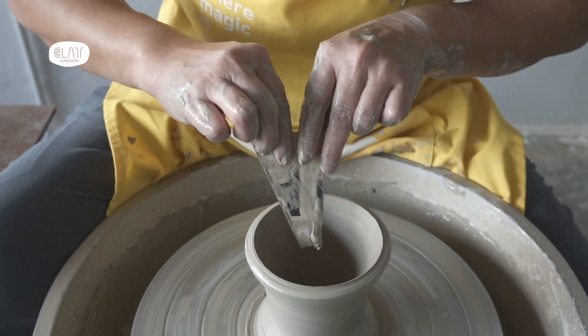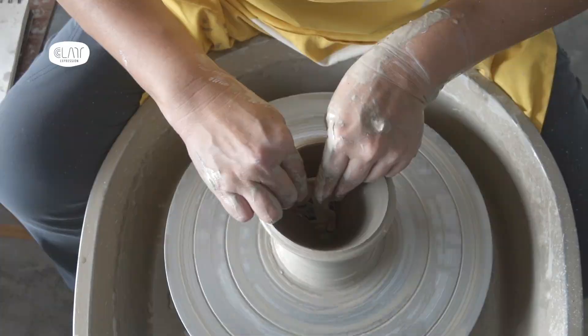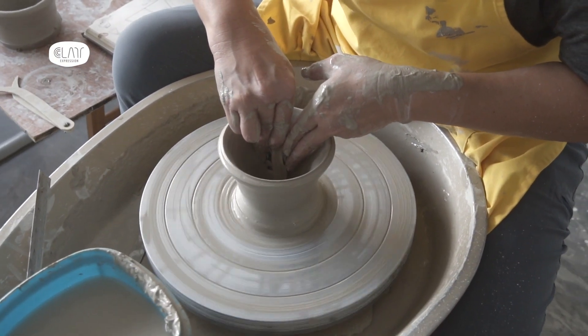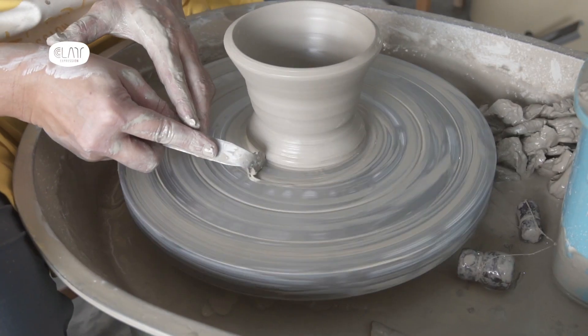In this video, I'm making a Kourinuki style dripper. In the process of making, the most important part is the inside angle of the dripper, as it needs to accommodate the filter.